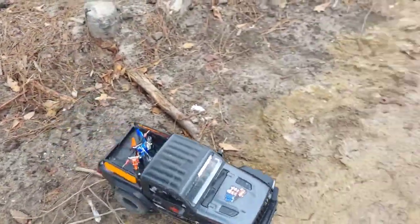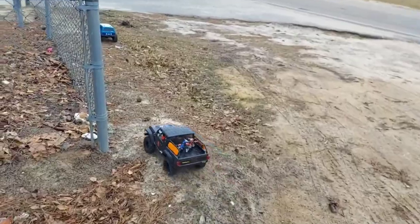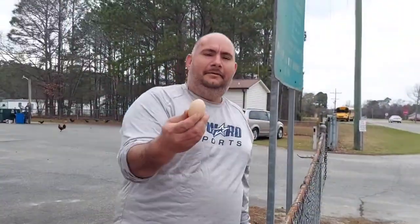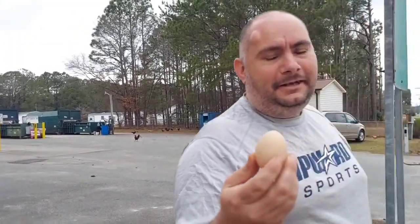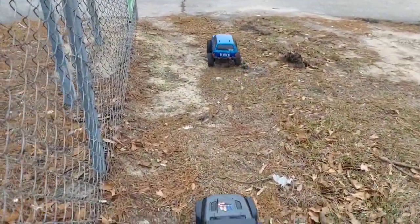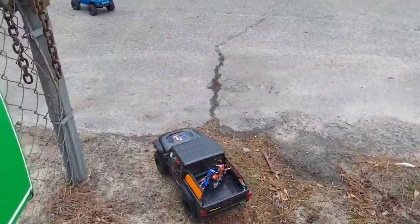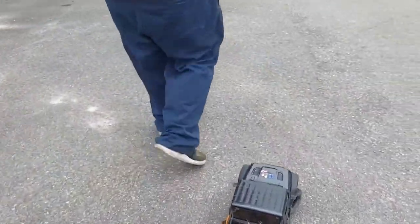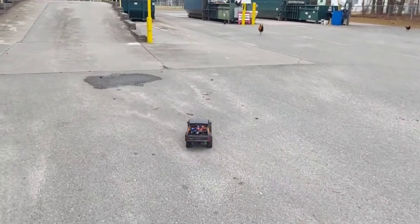My wife's like, you should have took some trash with you — I forgot, I should have. He's got eggs at the dump — Chicken City right here, baby. Look at there, we got all kinds of chickens. This is called Chicken City Crawl. They're not hard boiled either. This is Chicken City — Chicken City RC. Chickens and RC cars when you come to this dump.